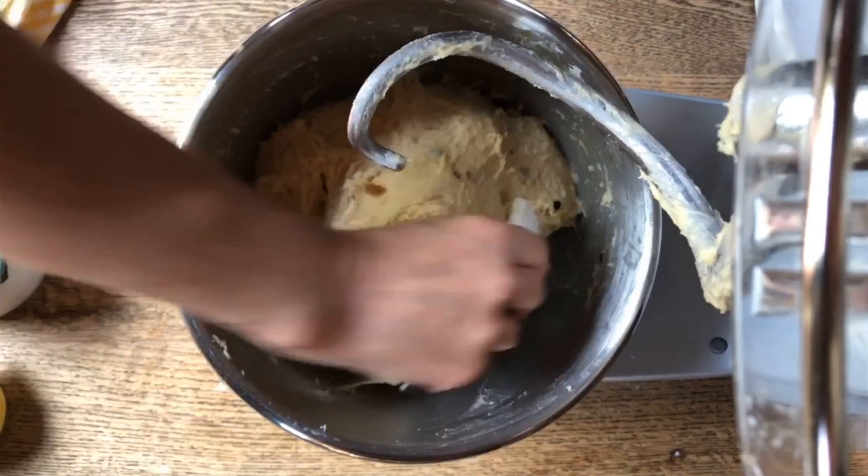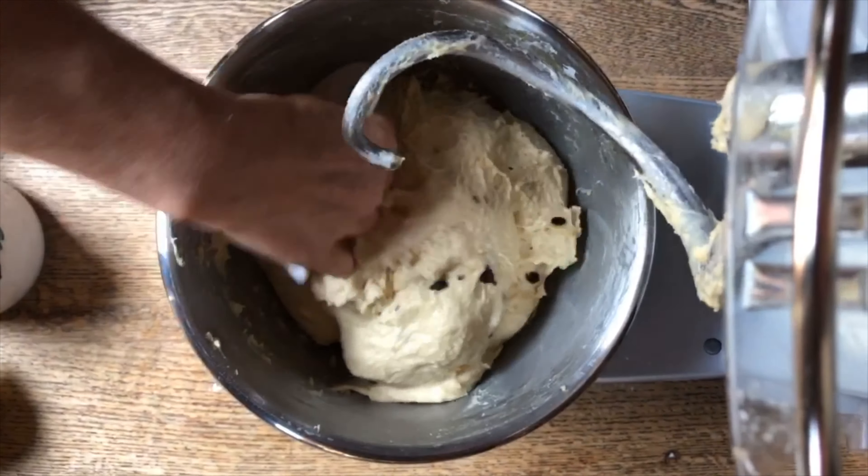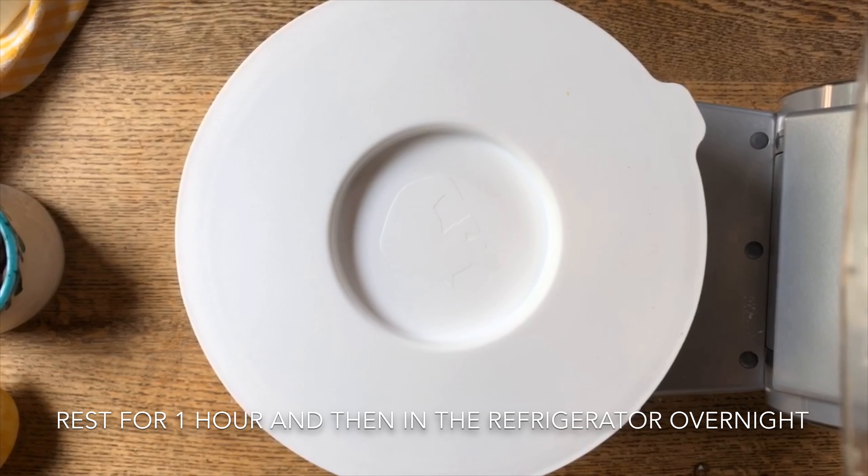Now we're going to cover it up — let's scrape everything down well. We're going to cover it up and put it in a warm part of the house and allow it to rise.